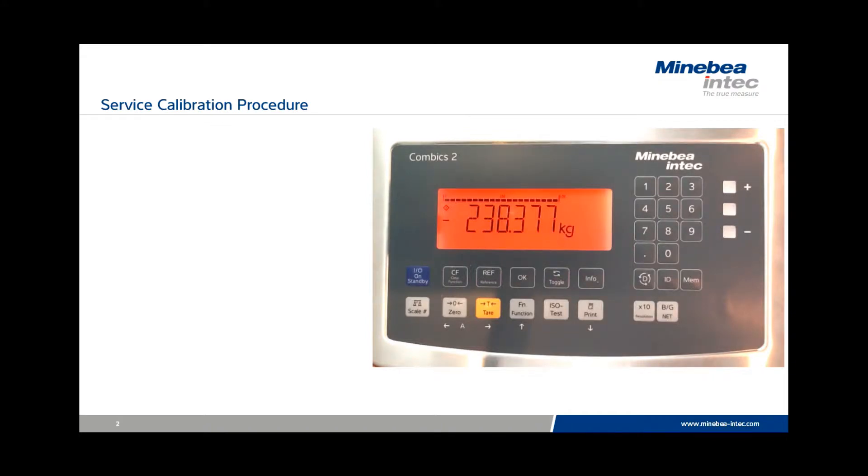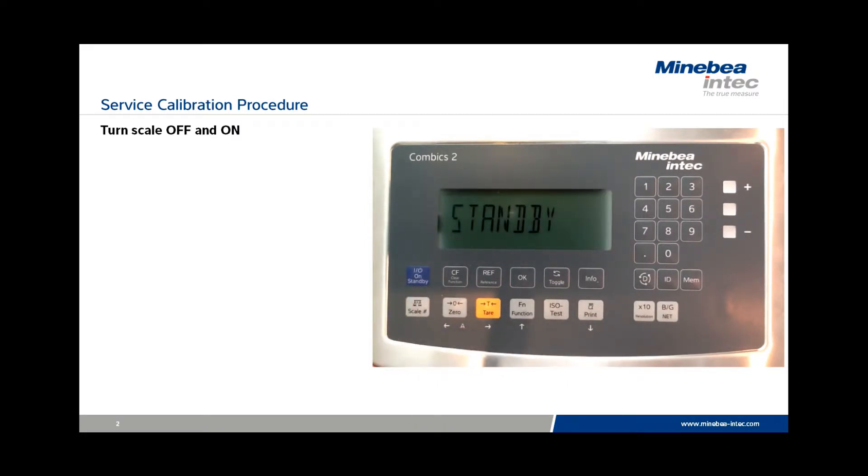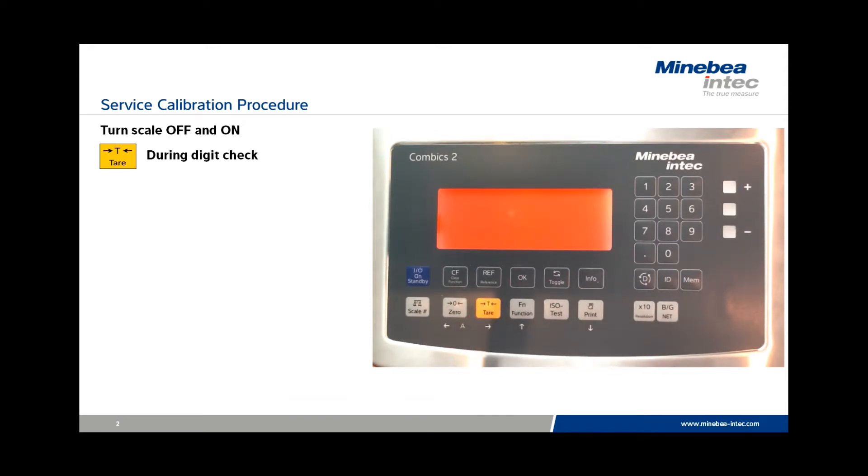To begin the procedure, turn the scale off and then back on using the on/off key. Once you press it a second time, press Tear during the digit check. The scale will advance to the menu mode.